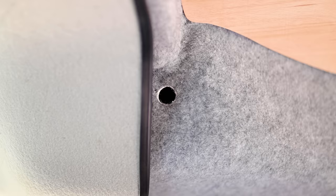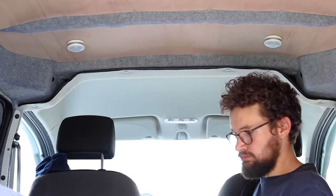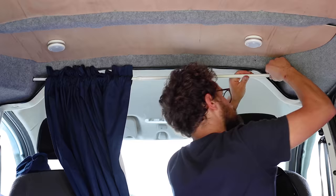For the cab divider curtain I drilled two holes on either side of the van, popped some rubber grommets in, and using an extendable curtain pole hung my blackout curtain. I sewed some magnets into both sides of the curtain so the edges could create a light-tight seal to the metal. It's a very simple curtain but has proved very effective.